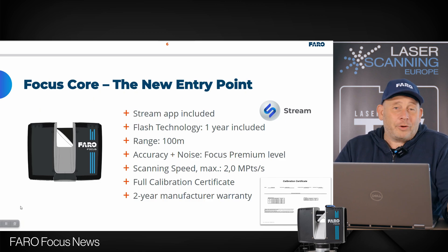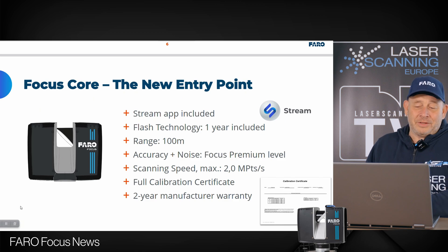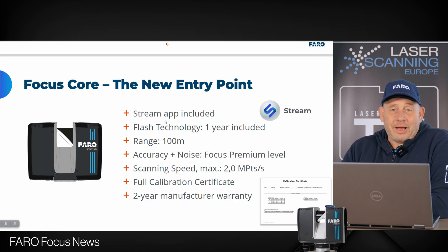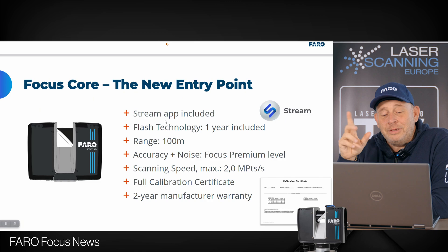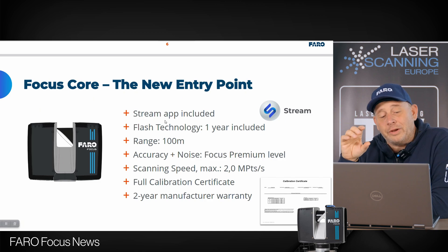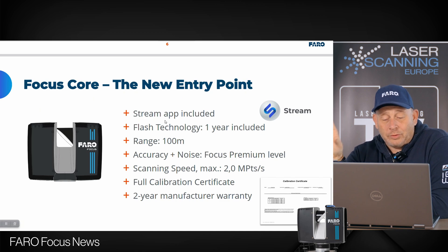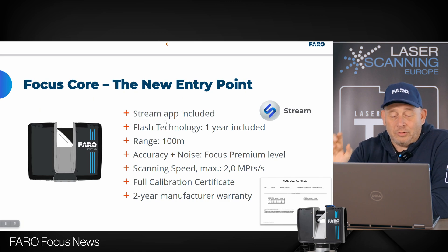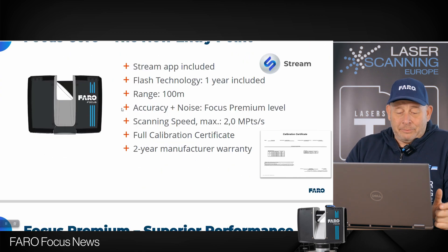This is the new entry point system from Faro. What is the difference to the previous Core system? The new one includes the Stream app and the Flash technology for one year. There is an increase in range — the old system had 70 meters, now we have 100 meters. Accuracy and noise are now at the premium level, and the new scanning speed is up to 2 million points per second, matching the old premium system. You also get a full calibration certificate and a two-year manufacturer warranty.